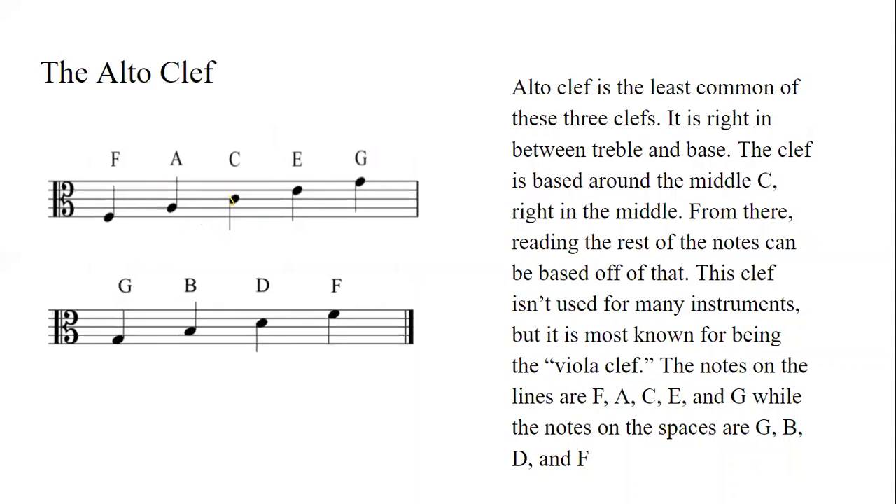This clef isn't used for very many instruments, but one of the most common is the viola, which is why sometimes you'll hear it being referred to as the viola clef.